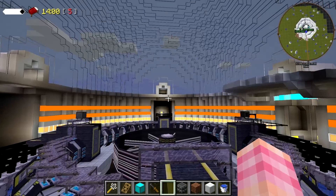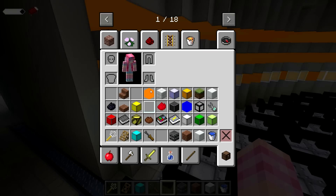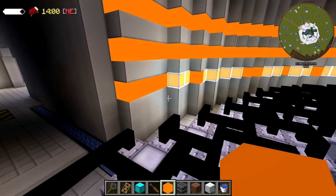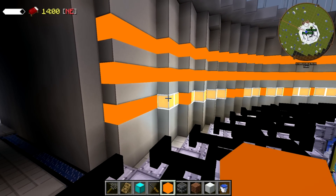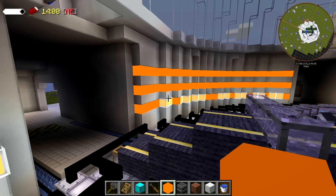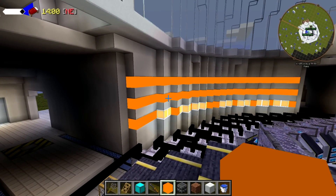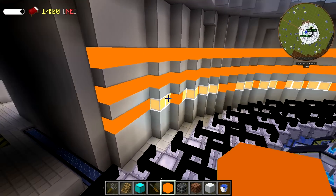All the heat rays are connected and operational - excellent, this pleases me. I want to figure out a better lighting system. I wonder if there's a way to use RotaryCraft bright lights without having to constantly replace springs. What about ender IO wireless lights?